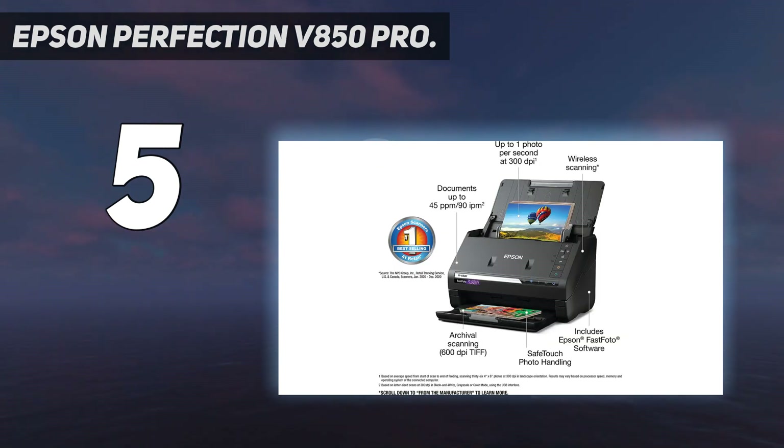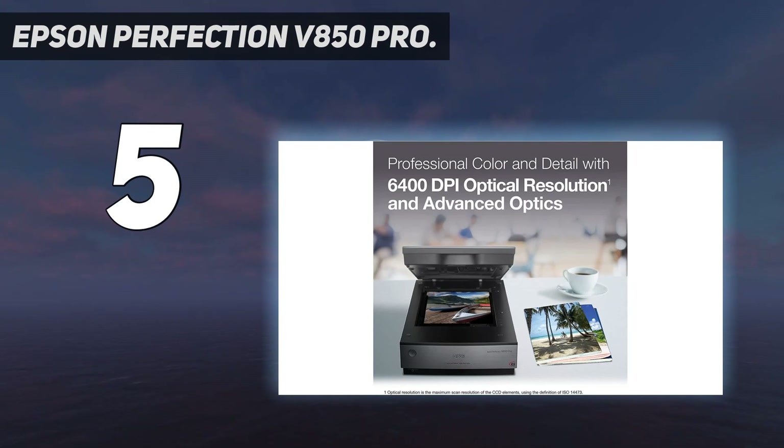Pro quality color and detail — get unparalleled scans with 6400 dpi resolution.